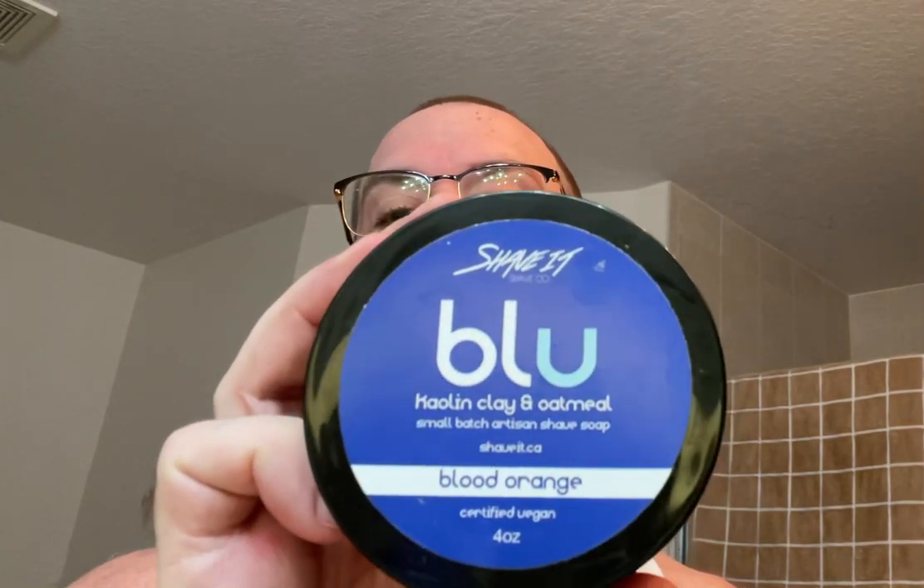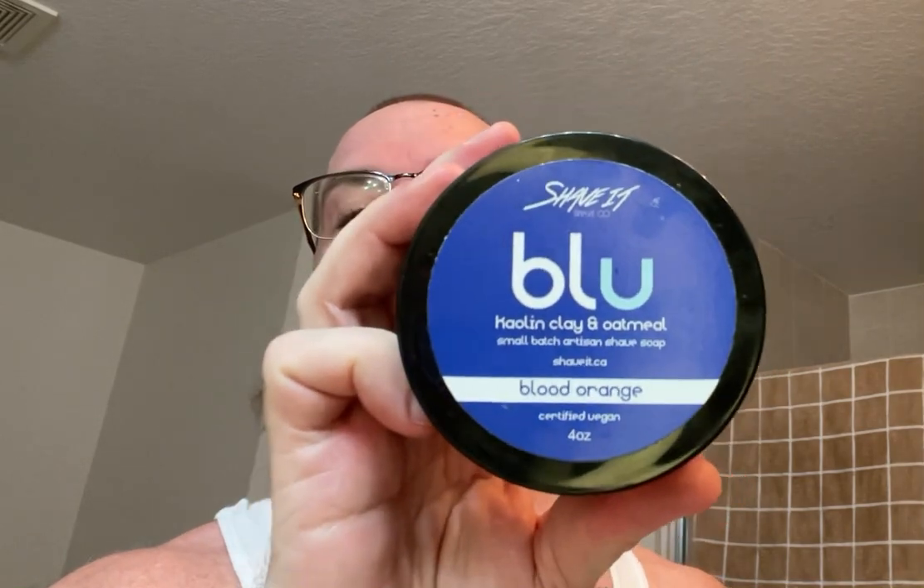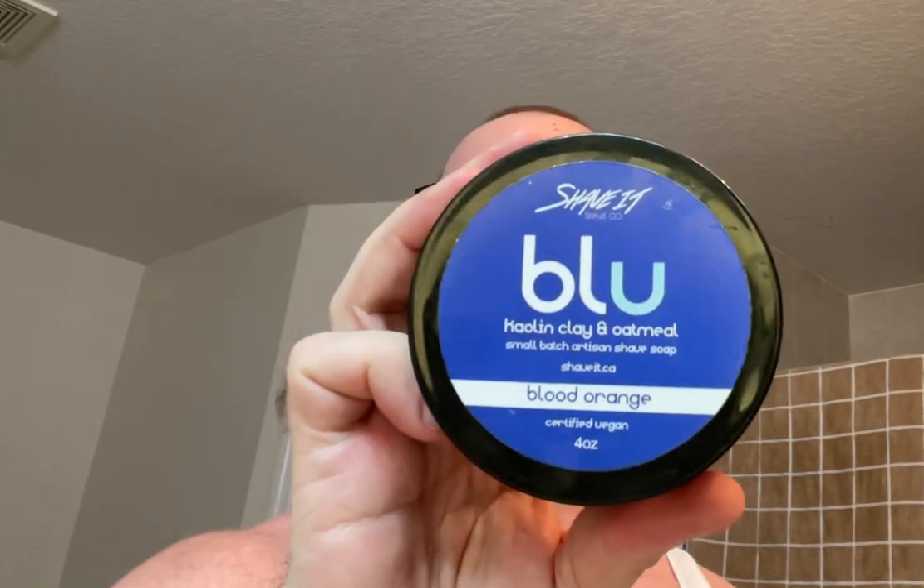As far as soaps go, I do have the Shave It Shave Co. Blue, the blood orange. I've used it a couple times. This is the organic base — absolutely wonderful. It's out of kaolin clay and oatmeal, and it works really, really well for me.